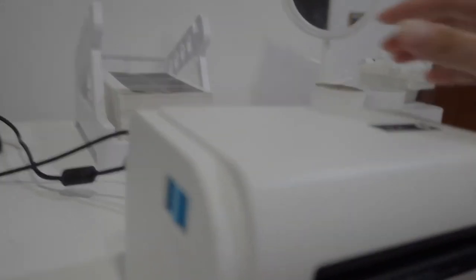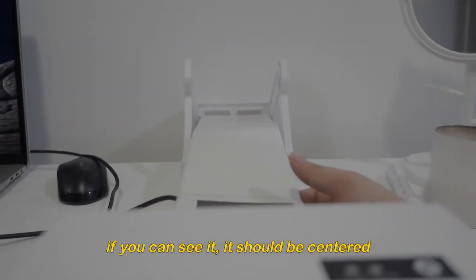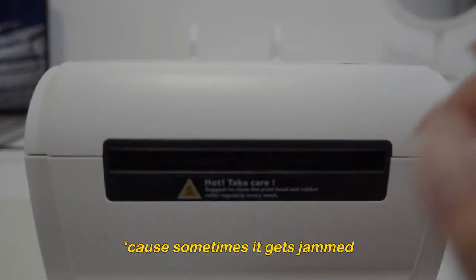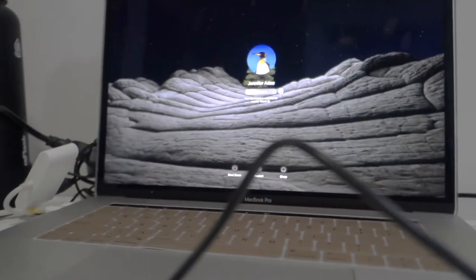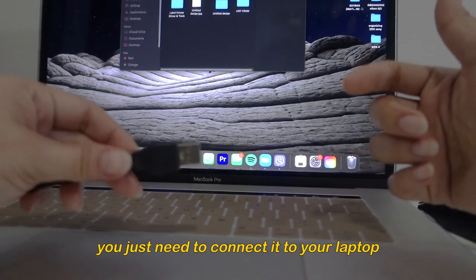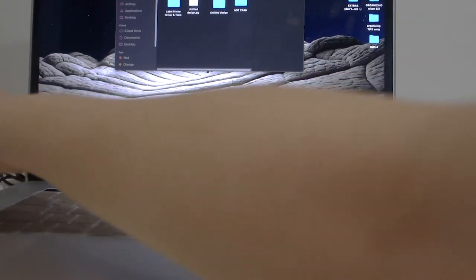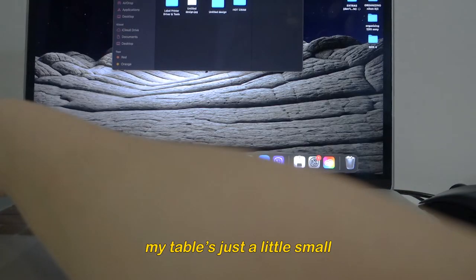I have to put my printer here in front so it won't have difficulty feeding. I also have to move this backwards. It should be very centered because sometimes it gets eaten inside. So I'm just going to go to the app — you just need to connect it to your laptop. I'm going to connect it now.